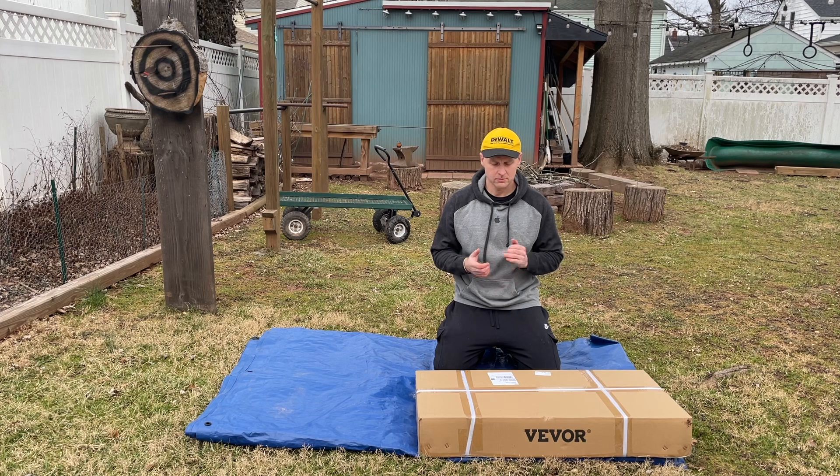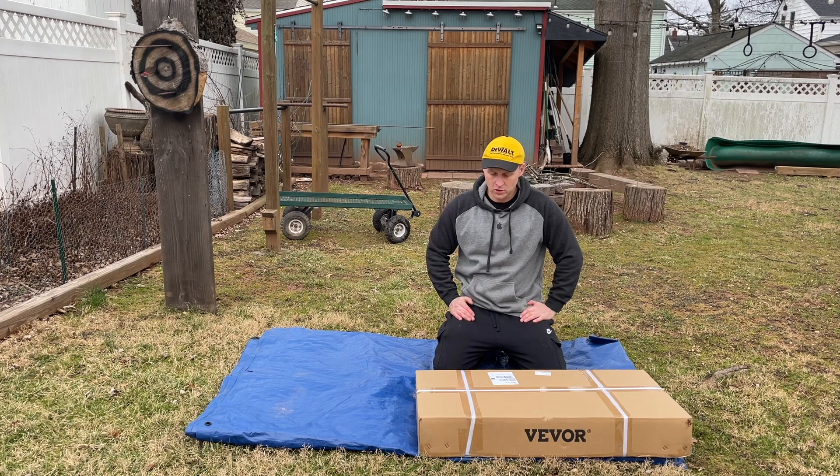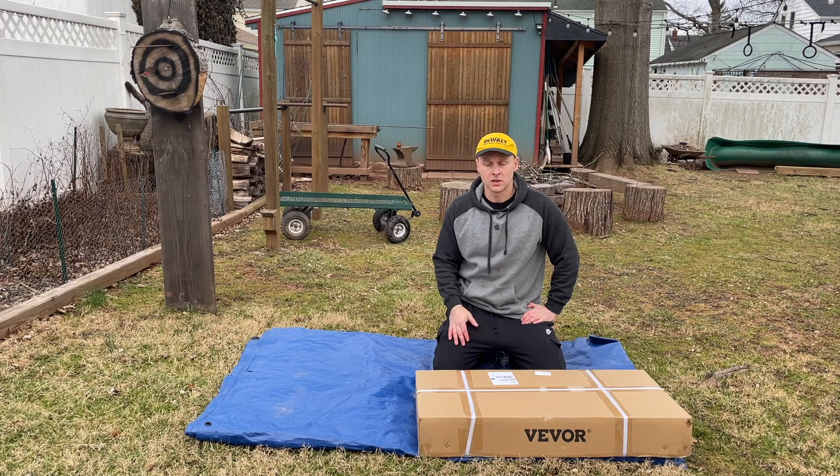Hey guys, quick review, unboxing, and setup of a utility cart by VEVOR. It's something like the one I got a while ago from Harbor Freight, but this one has walls, so it's a great garden cart for hauling wood around or whatever. I'm gonna open this up, show you guys what's inside, set it up, and test it out. Let's do it.